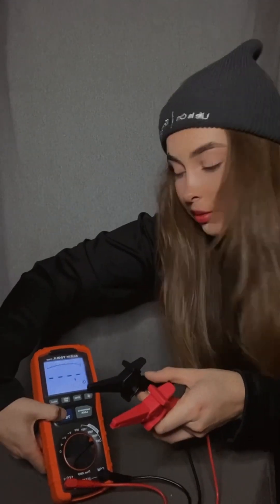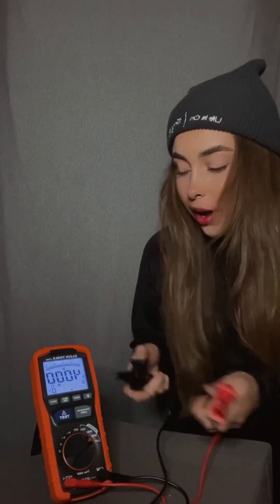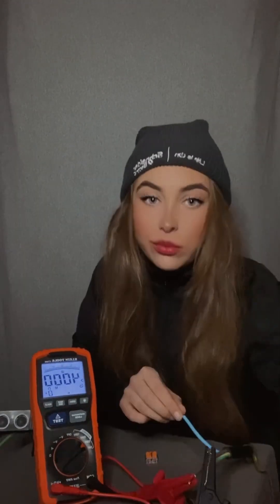Now picture the cable running straight — it's not making contact anywhere. With the two leads apart, click test. See how the result is 4,000 megaohms? Some testers go up to greater than 999 megaohms. Now we know: big number is good, bad number is bad. The regs minimum result you should accept is 1 megaohm, but it should not be that low at all — it should be over a few hundred.